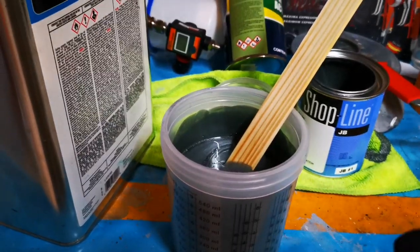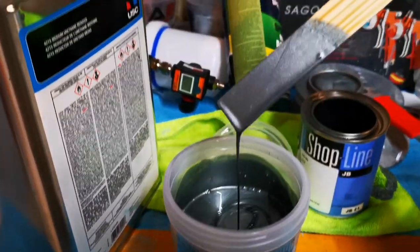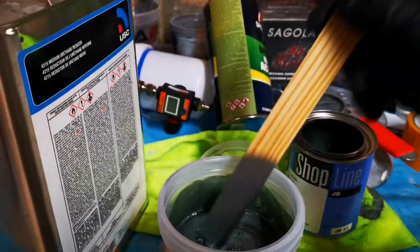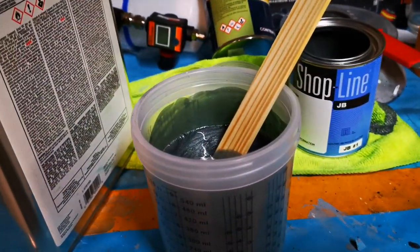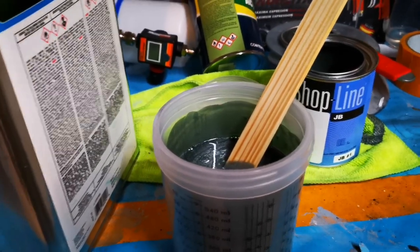You need to check your paint to make sure it's good enough for this method. Go ahead and twirl your stick, pull it out — one, two, three, four — it's about a four-second drip right there. That is a pretty thick base that will cover in only one and a half coats, just like waterborne paint. Let's paint the gun and show you guys how it's done.